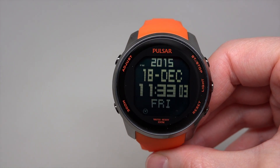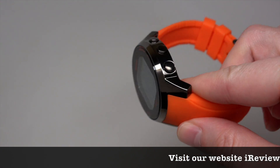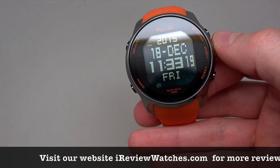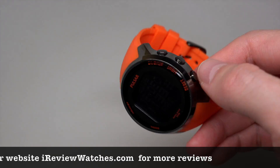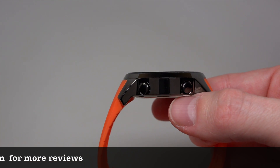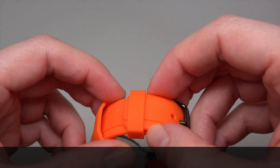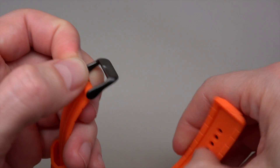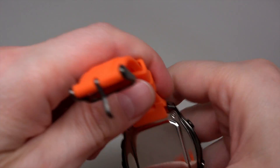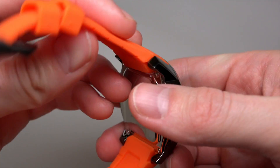It's a digital watch as you can see — stainless steel case with black ion plating, I really like this. Size 47 millimeters, it's not really a crown, just three buttons here and two here, thickness 14 millimeters, mineral crystal. Orange rubber strap with pin buckle, nice color. Screwing closed case back with couple of waves. Made in China.